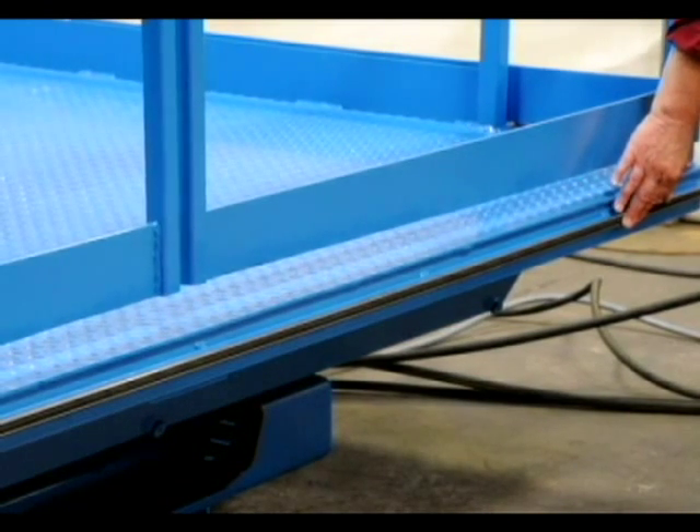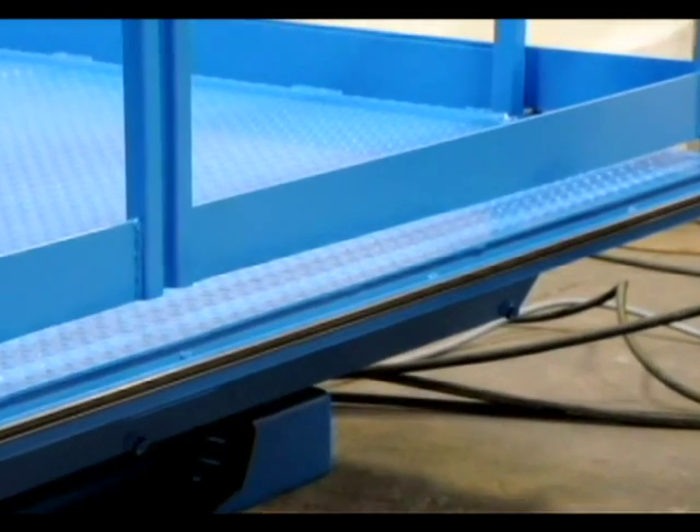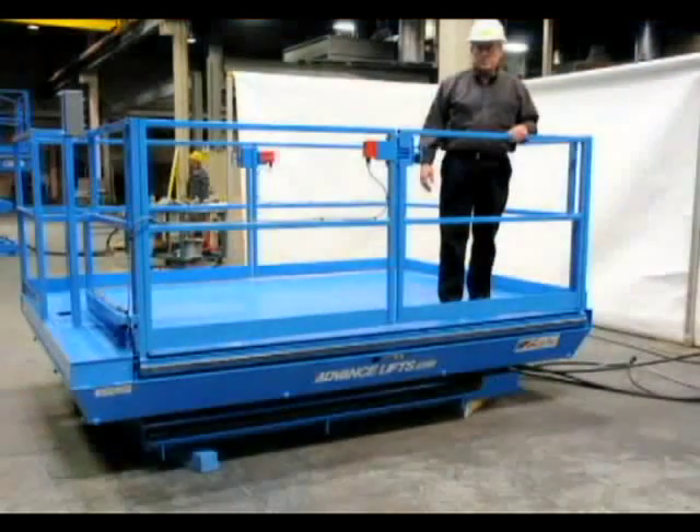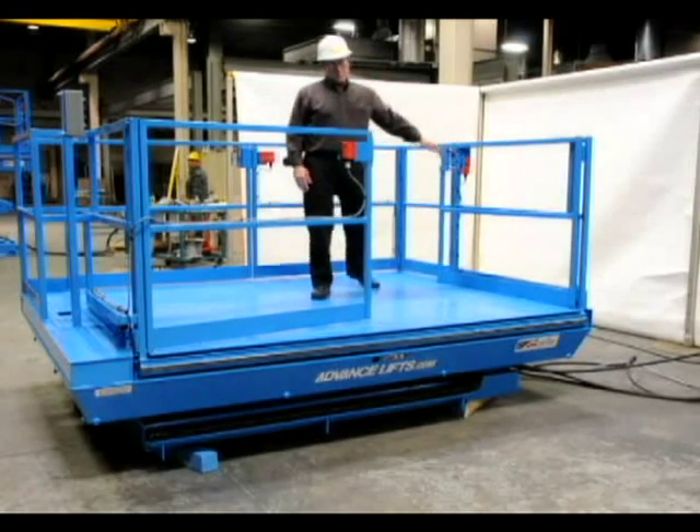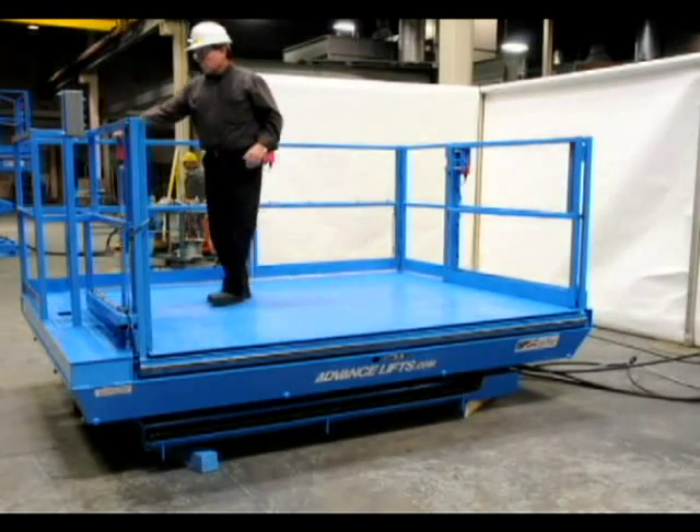This little clip shows how the tape switch functions. The gates on this unit are set up to swing inward onto the platform and are programmed so that they can only be opened when the unit is fully lowered.